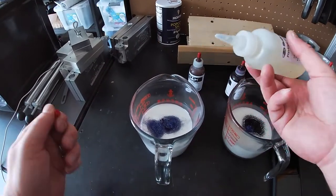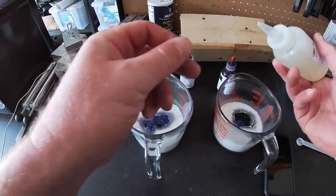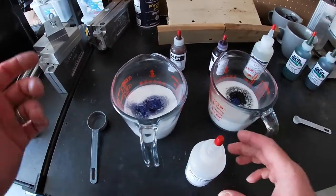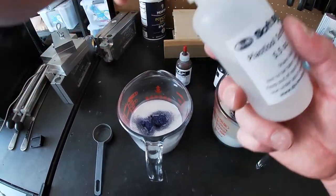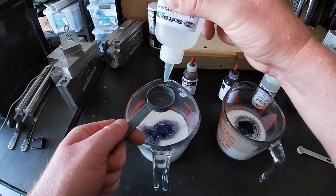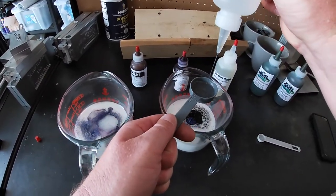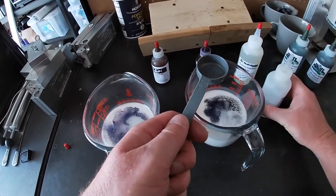I'm not going to measure the stabilizer precisely — just pour a little bit into each cup. That'll help keep me from burning the plastic since I have a lot in there. Next I'm going to add plastisol softener, since this is the regular formula and I want these worms to be a little bit softer. I'll add one tablespoon to each cup — one tablespoon on the purple side, another tablespoon in the green side.